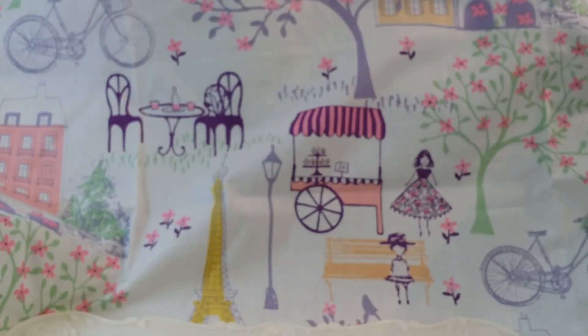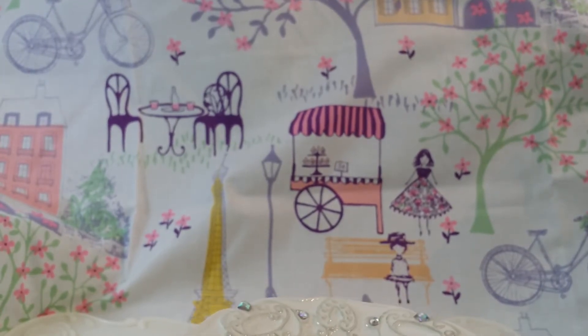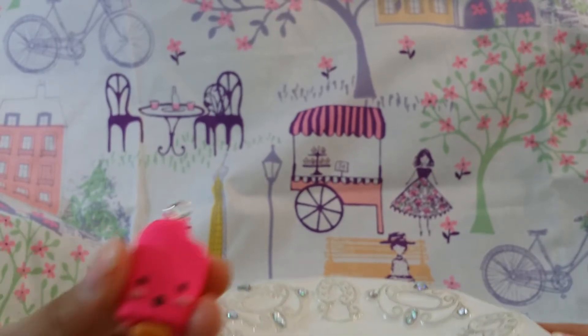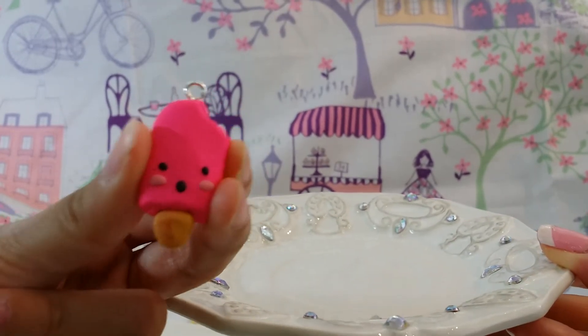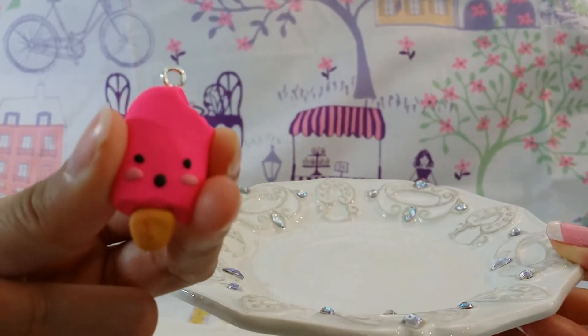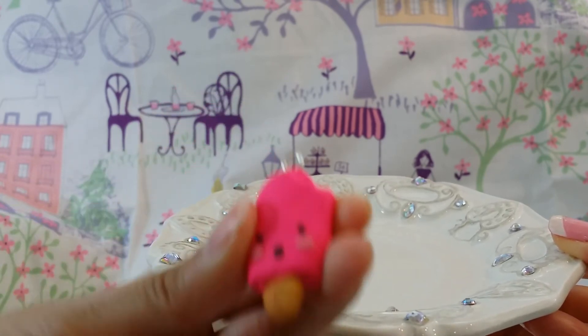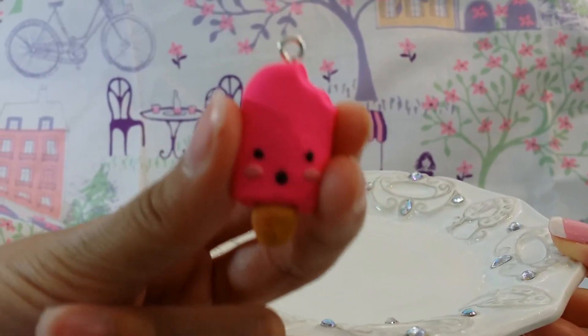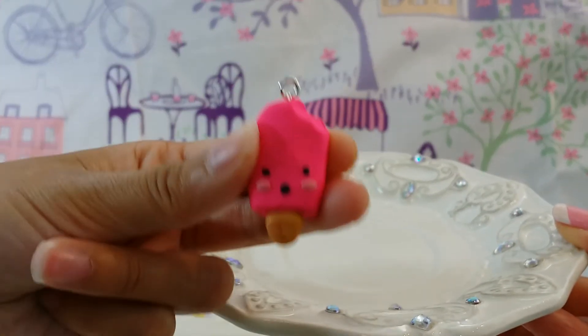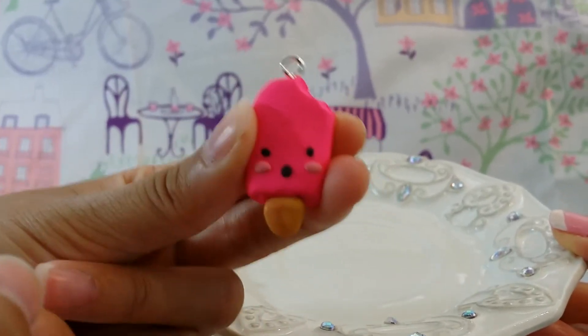My mom asked me to make a kind of summery one — it's also related, it's a sweet cold treat. It's this cute little popsicle, and here it is. It has a little bite taken out of it — I just did that with a fondant flower cookie cutter. So she used one of my fondant cutters, and then the little stick was easy to make with clay.